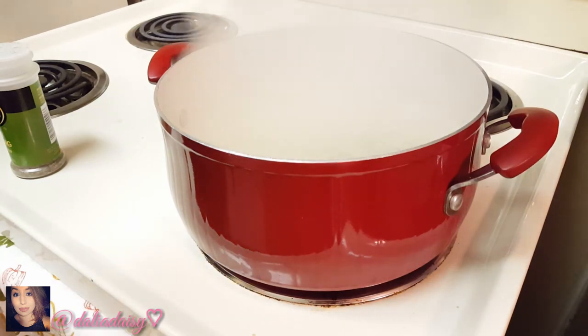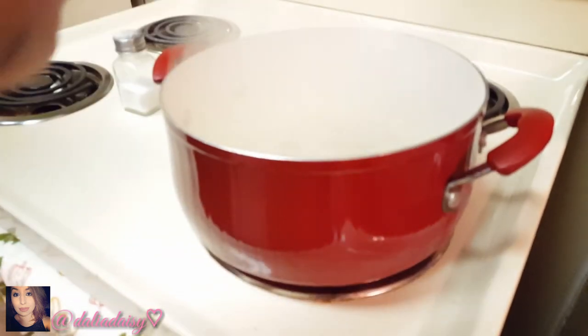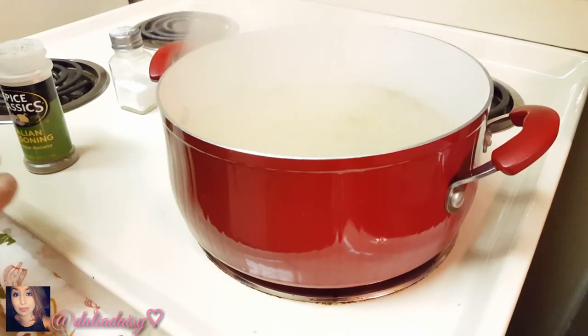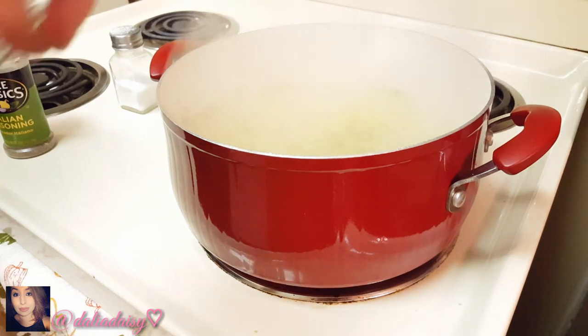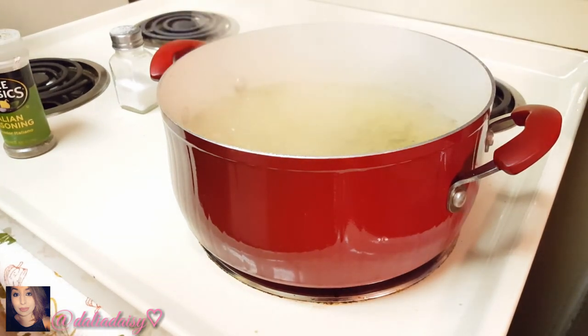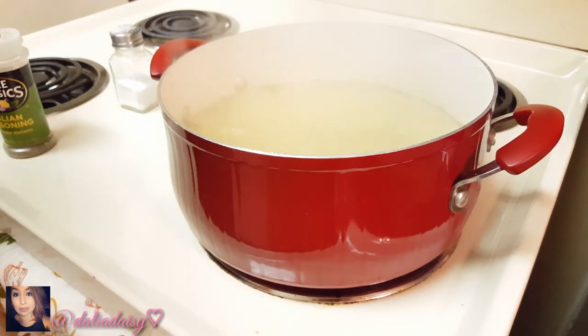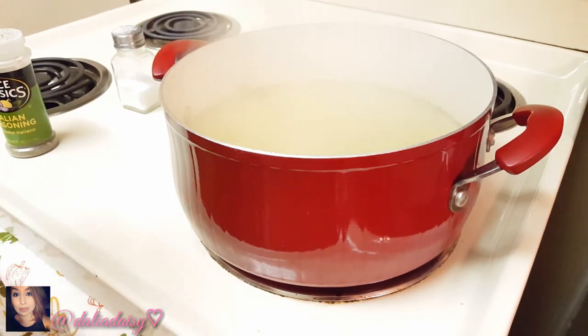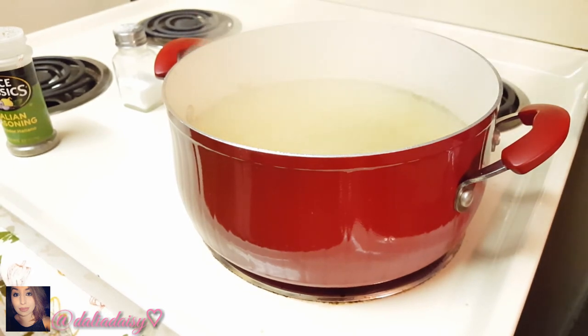I add a pretty good amount of salt because I want the pasta to have a lot of flavor. Then I sprinkle in some Italian seasoning — I don't add too much since it's very strong and I'm gonna add the parsley anyway, so it's really just to flavor the pasta a little more. If you want to make the cooking process faster, add a little bit of oil — just a few drops. As soon as you drop it in, the temperature goes way up and it'll start cooking faster.